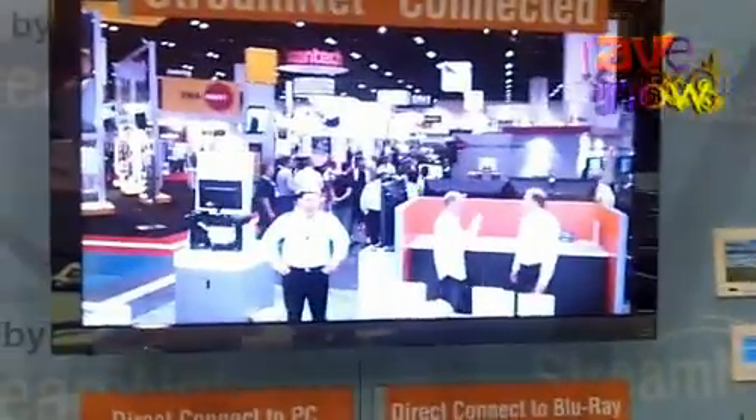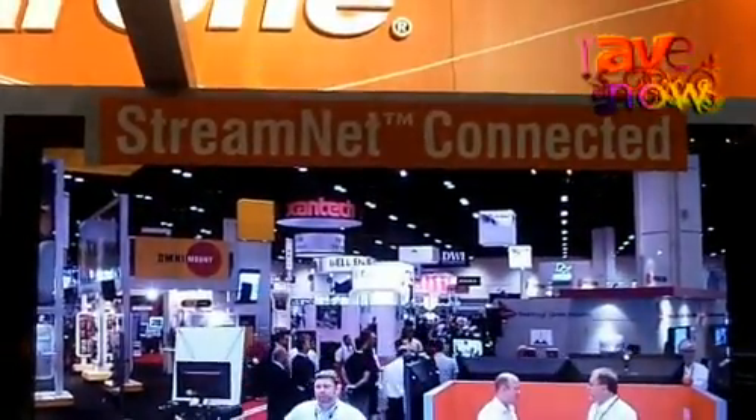My name is Tim Mackey. I'm a field sales engineer with ClearOne. I'm here at Infocom in 2011 in Orlando, Florida, and we're going to talk briefly about our AV over IP distribution system.